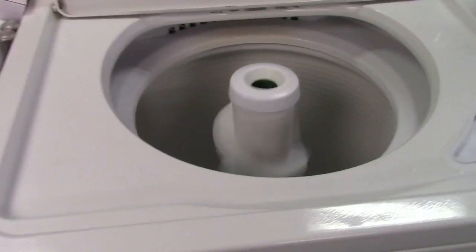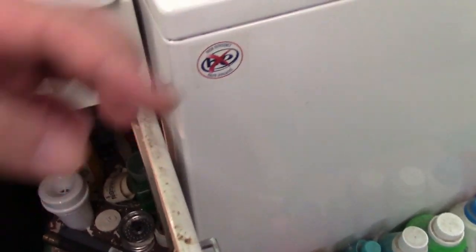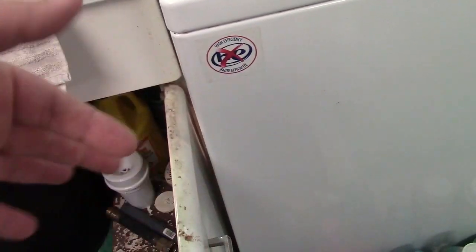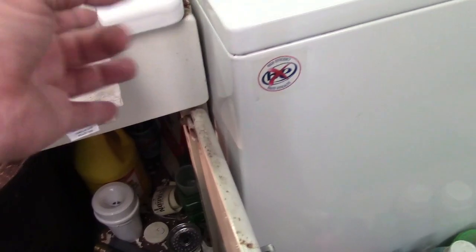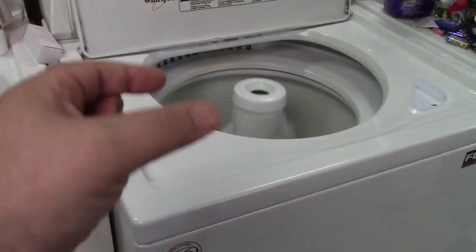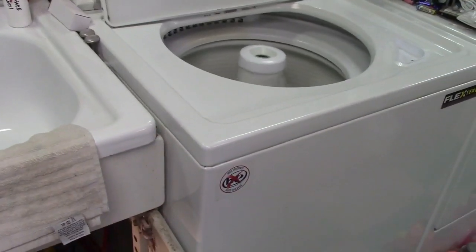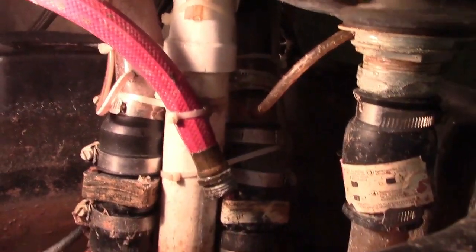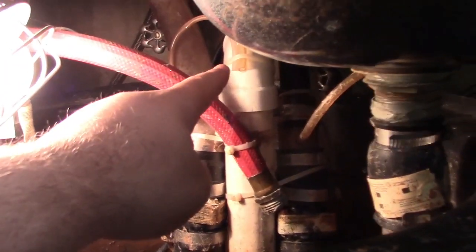Could it be the drain pump? Yes. Could it be a broken vane on the pump inside? Absolutely. Could the hose coming out or the one from the wash tub going into it be occluded? That's possible. Could it be the drain hose itself? Sure. Or could it be where it goes into this mess here — the sump bucket setup? Based on the fact that I have a very strong stream, that's a clue.